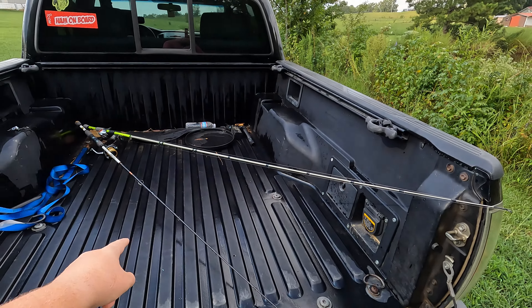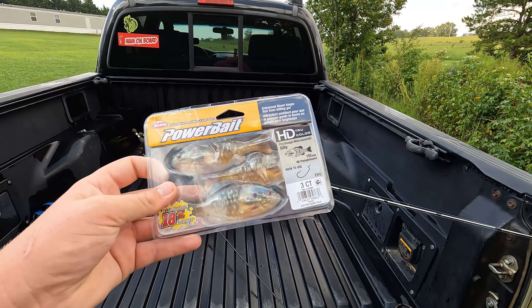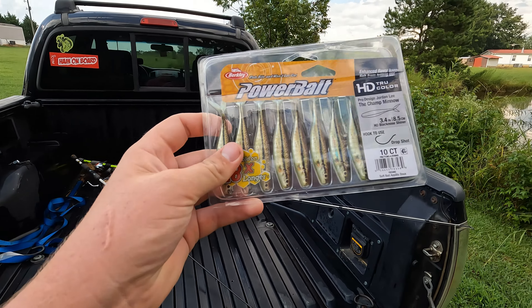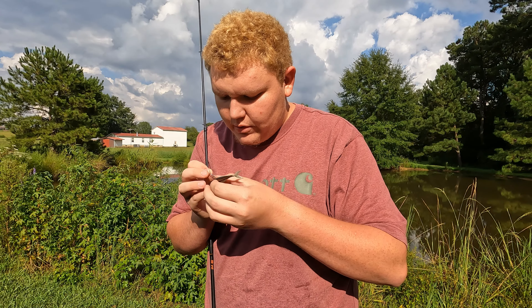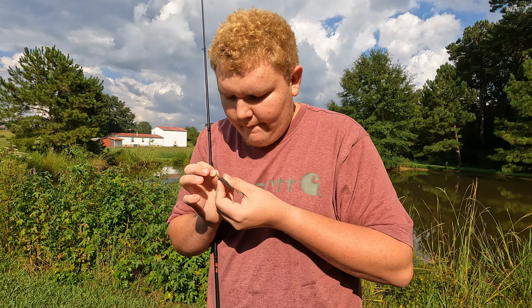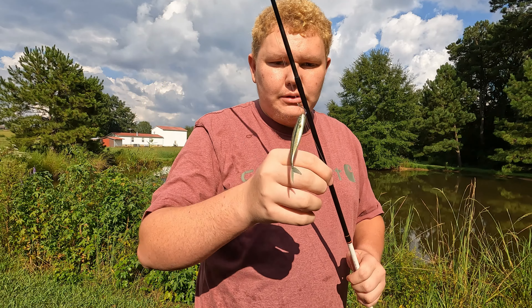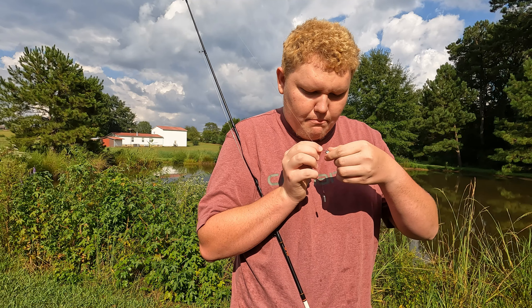I got a drop shot rigged up and a Texas rig for the bluegill and the minnow. So let's tie one of these on — that's what the bait looks like. I'll just hook it through the nose on this little drop shot rig. And there we go — pretty decent looking drop shot bait. Looks like just a piece of dead cut bait, really.